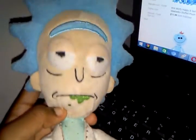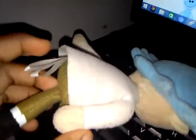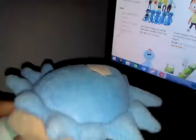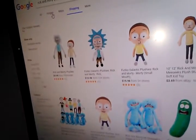Hello guys, today I'm here with another video. Thanks to Jayden — he's the one who gave me this Rick plush. This is so cool, look! Rick and Morty, look! It got the eyes, it looks so realistic. Look at this!